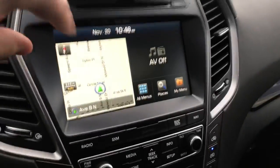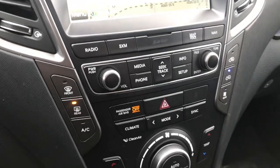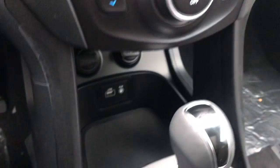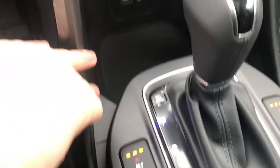Nice big clear dash with navigation. All our controls here as well as climate controls. All our connections — auxiliary and USB down there.